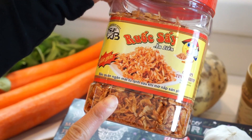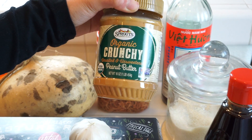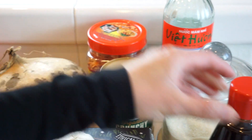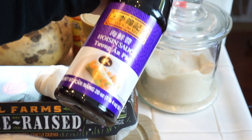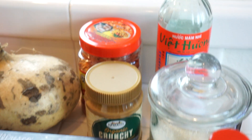You can find the crispy baby shrimp at the Vietnamese market. For the sauce, I'm using crunchy peanut butter, hoisin sauce — this is what you use to eat pho — sugar, and fish sauce.